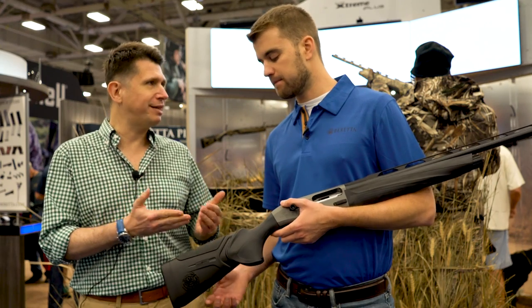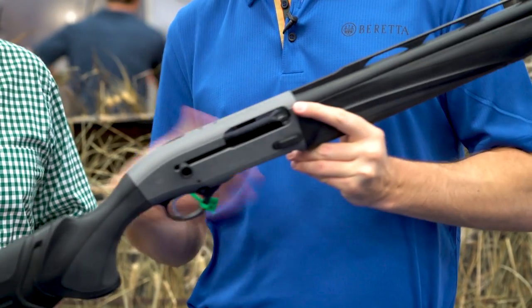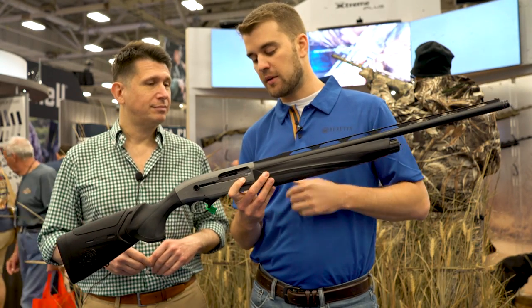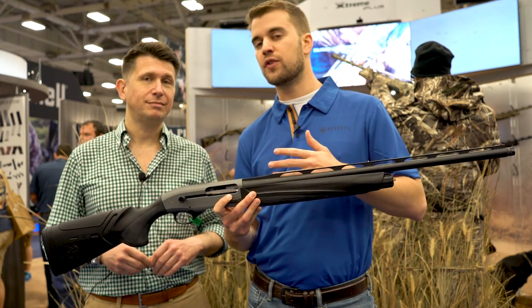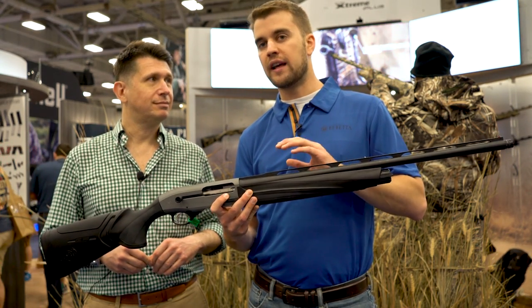What makes the 'Plus' in Stelium Plus? Stelium Plus is the technology we use to make barrels — we've been making barrels for 500 years already. One of the particular things about this gun is that we introduced for the first time in a semi-automatic shotgun Stelium Plus barrels. You will find this type of barrel only in the competition world, specifically on the 692.